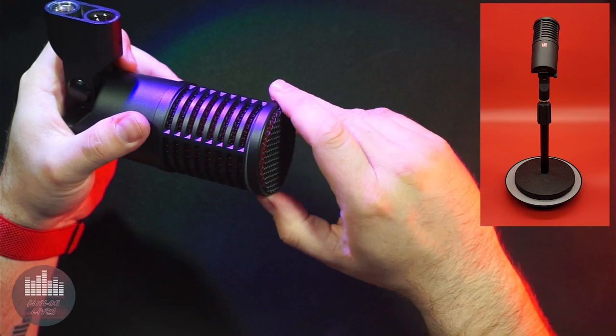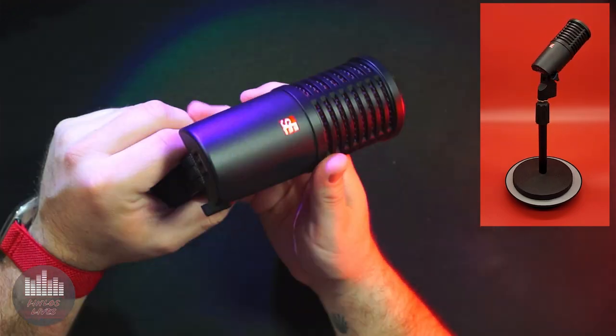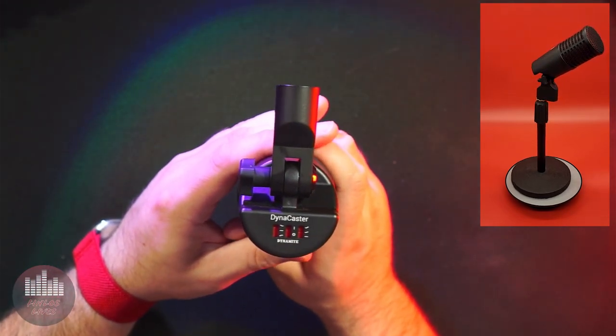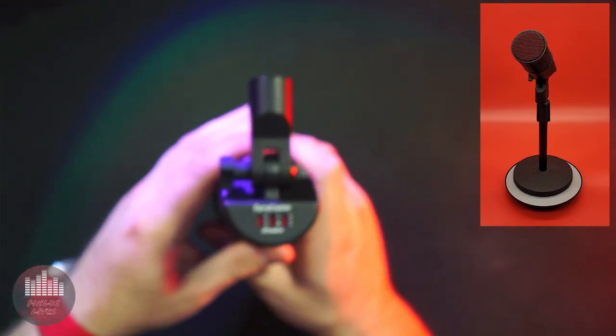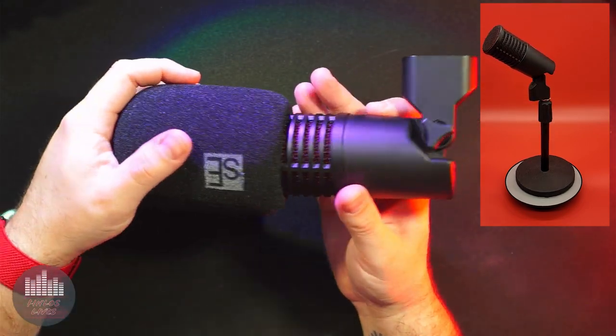I am now using the onboard EQ switches in the positions that I think flatter my voice the most. The low-end switch is set to the top or increased bass position, and the high-end switch is set to the middle position for a slight high-end boost. The tone and clarity of the mic always remains consistent, but with so many options, I think most people will be able to tailor a sound that fits their needs and tastes.